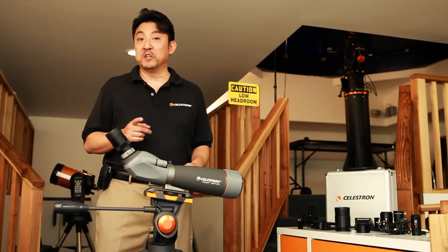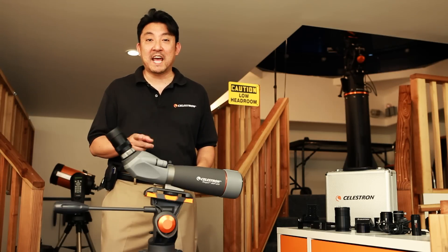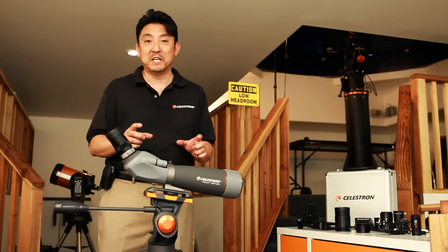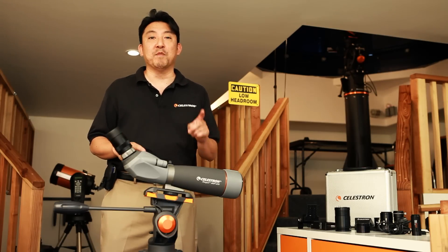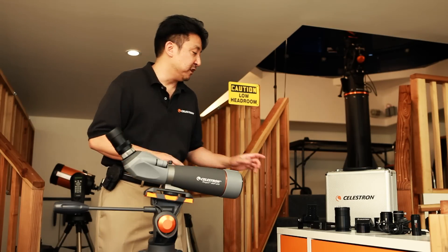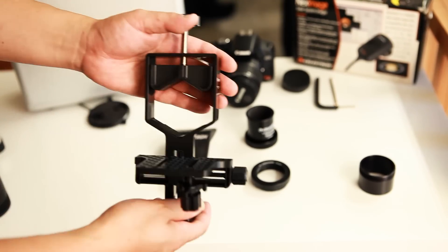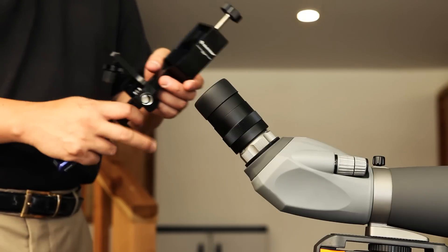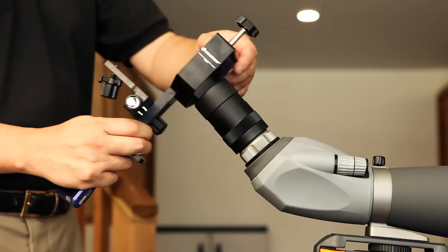You'll also notice that sometimes it can be a challenge to actually center the object that you are trying to take a picture of. I have a better solution for that. The solution is using a digital camera adapter like this. How it works is you fit this over the eyepiece like so.